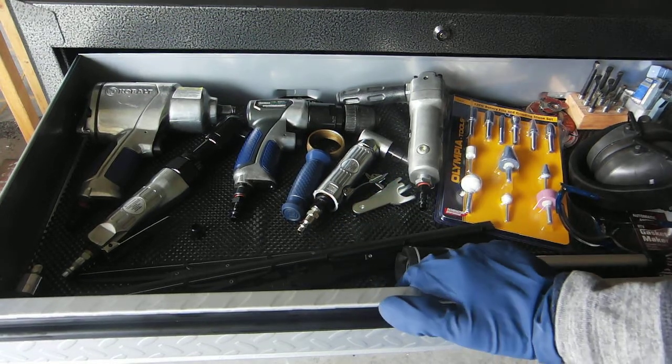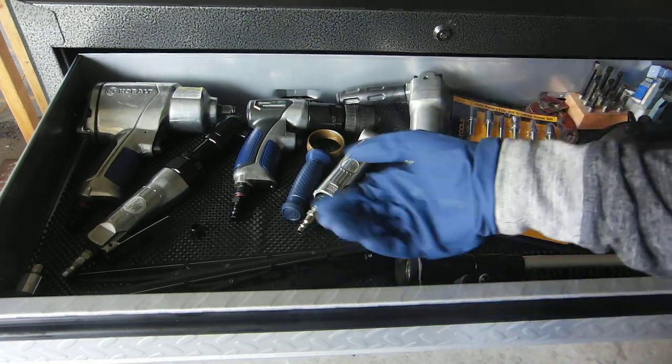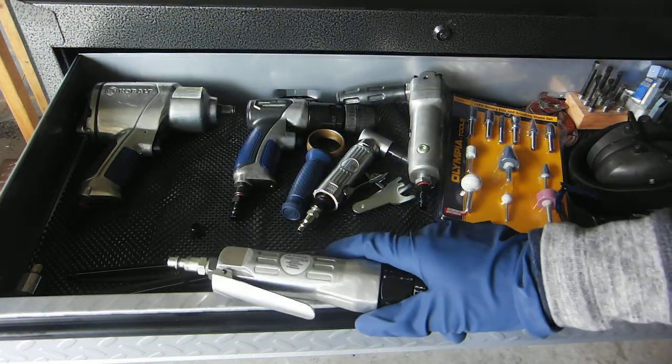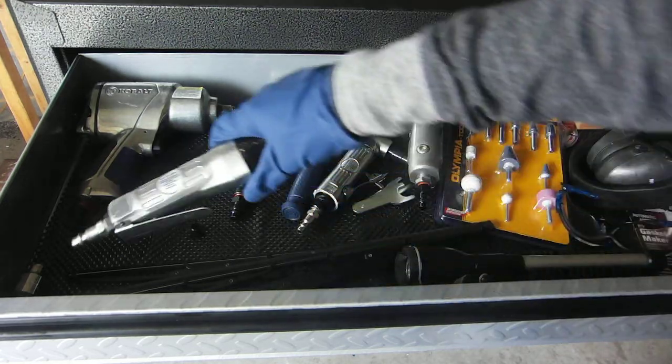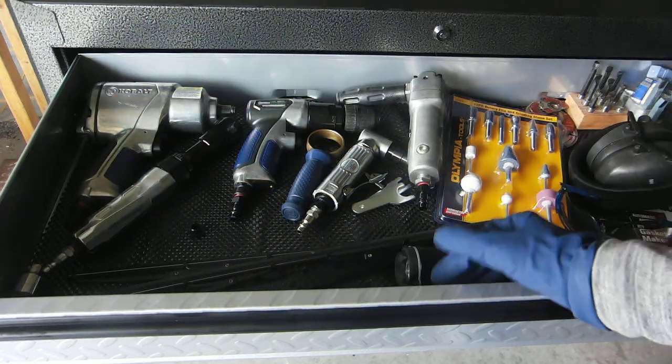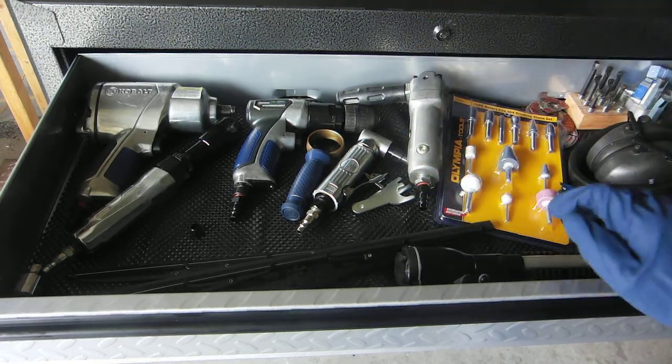I find that they do work — they keep your tools, especially pneumatic tools that are all metal, from hitting up against the steel and scratching the steel or the tools. So close enough.